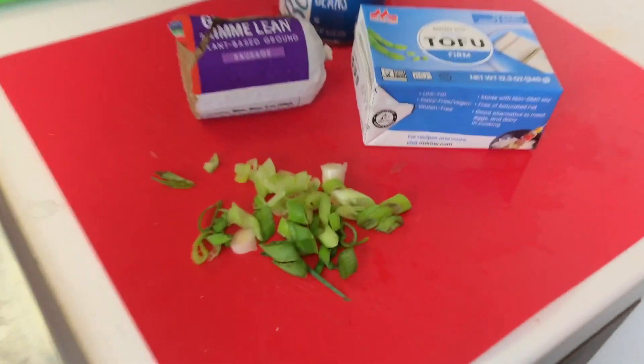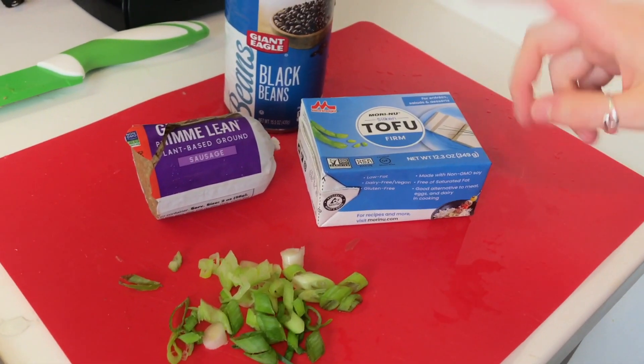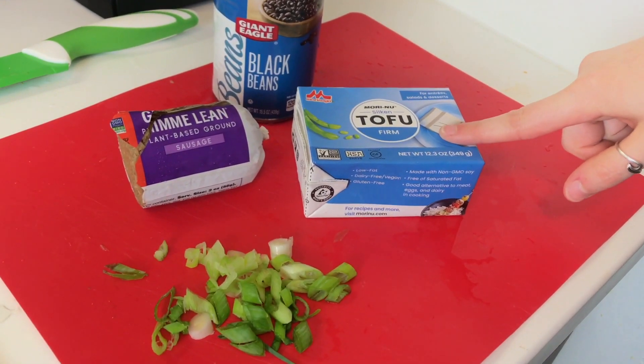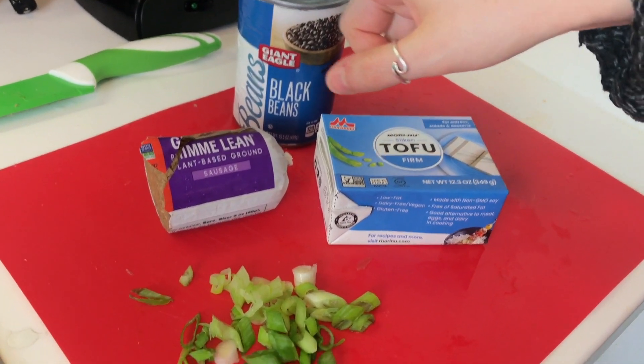So Sarah, what are we putting in this burrito? Well, in addition to the potatoes we're adding a tofu scramble — if you'd like our base recipe, we actually made this in our first 'what we eat in a day' video, which we'll link above. Today we're doing a slight variation which includes green onions. We're also trying out a different tofu today, and we're adding black beans and some LightLife sausage.